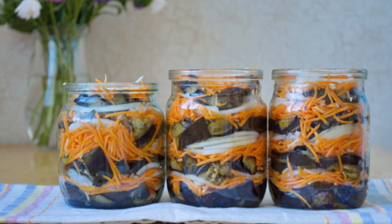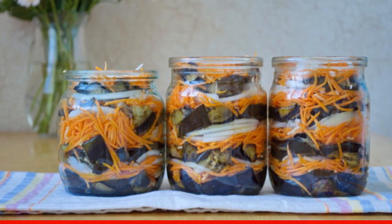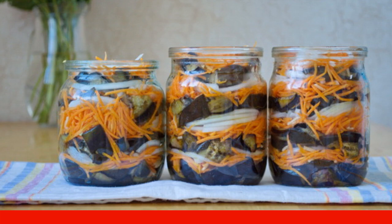Prepare clean, dry, sterilized jars in advance. Spread the vegetables in layers, lightly pressing with a spoon.